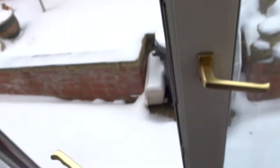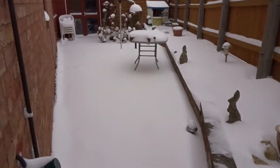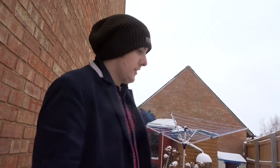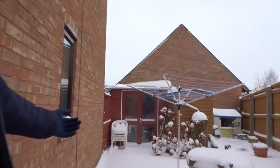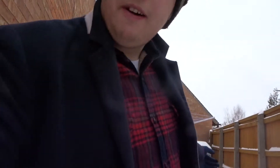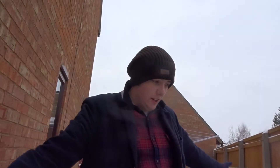Here we go, out into the wilderness. Oh my god. Hello people of YouTube and the surrounding areas. Look, look, look — there's snow. There's snow everywhere. Oh my god.